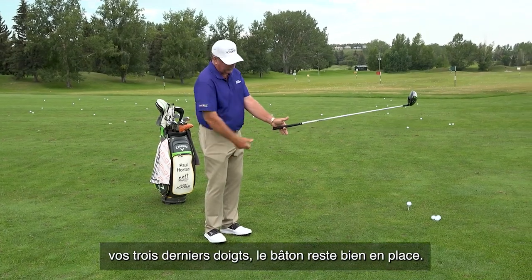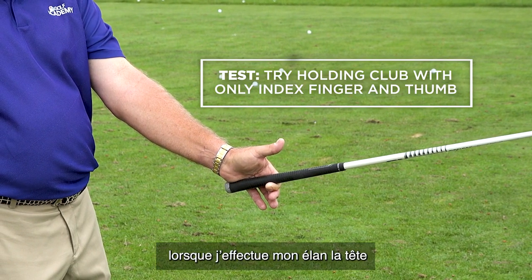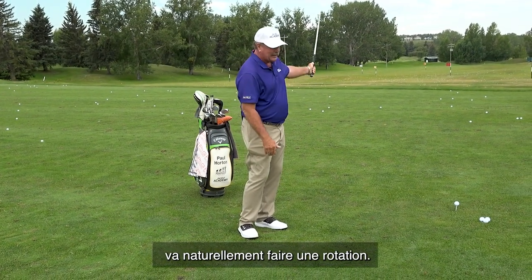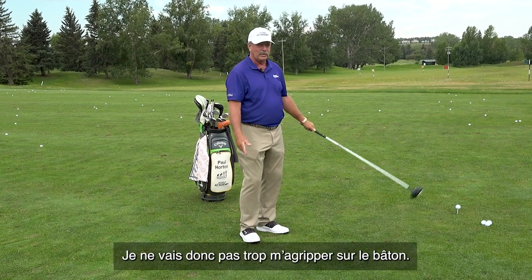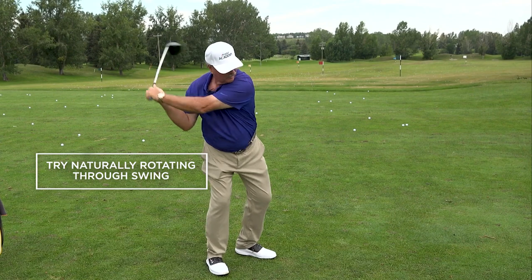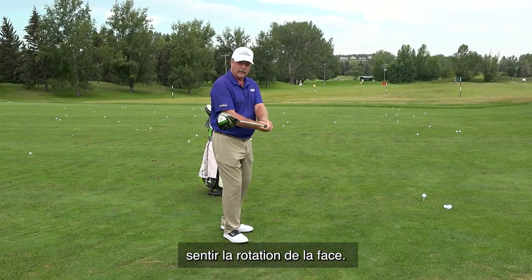The test with the grip is to see if you can let go of your last three fingers and still support the club. With this position, when I swing the club, the clubface will rotate naturally. I don't want to pull on it, drag it, or hold it in any fashion — I simply want to let it go.